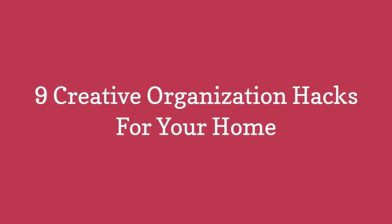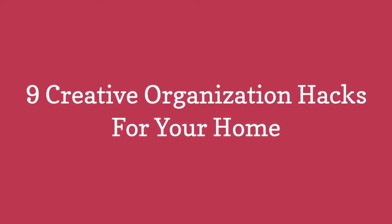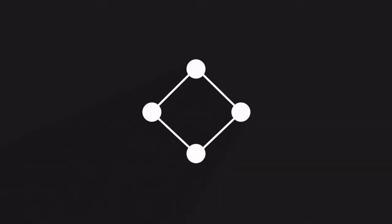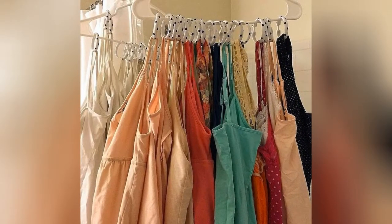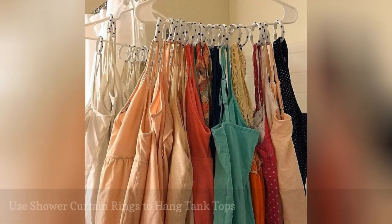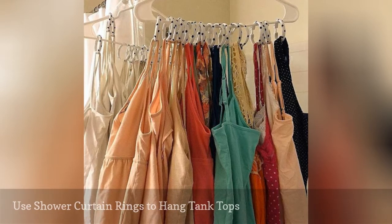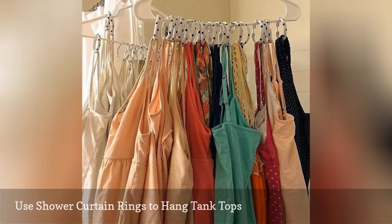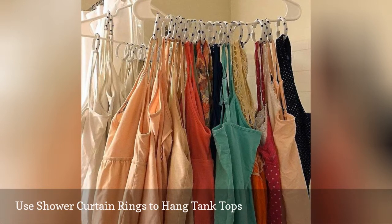9 Creative Organization Hacks for Your Home. Tank tops have a tendency to pile up in drawers or the closet, as they are an inexpensive wardrobe staple. To keep them in order, all you need is one clothes hanger and a package of shower curtain rings.